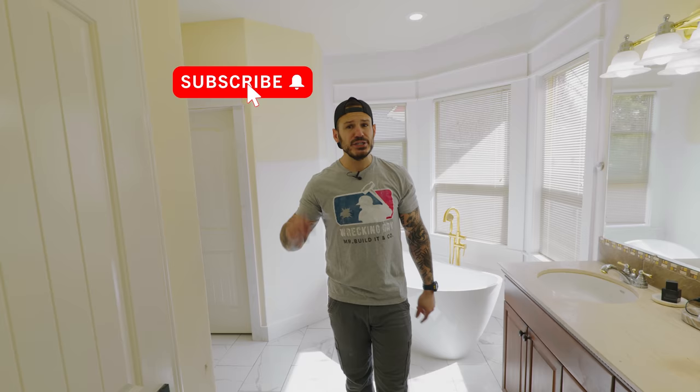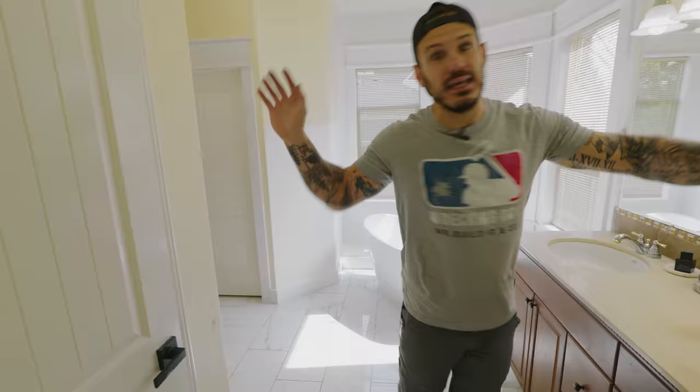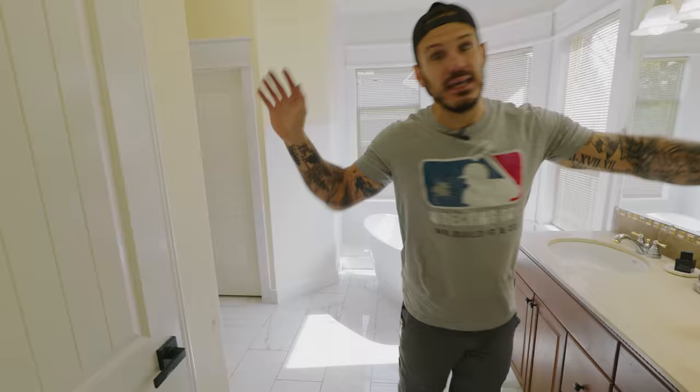Thanks so much for sticking around and watching. If you're new to the channel and like videos like this or any other home improvement project, make sure to hit the subscribe button and tap the notification bell so you'll be alerted every time we put a video out. Check out some of my older videos for really cool builds. Connect with me on social media — all links are in the description, as well as the merch section. Grab the brand new Mr. Build It wrecking day merch. Check out the Patreon account where we have hour-long extended footage of these projects. See you guys on the next one!